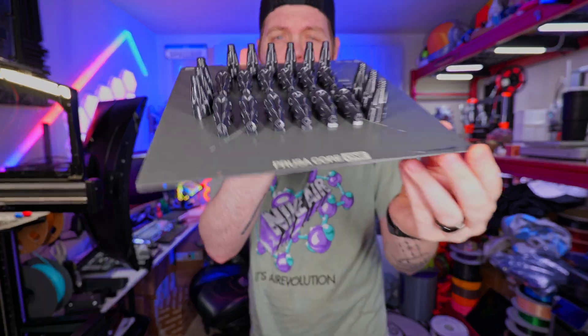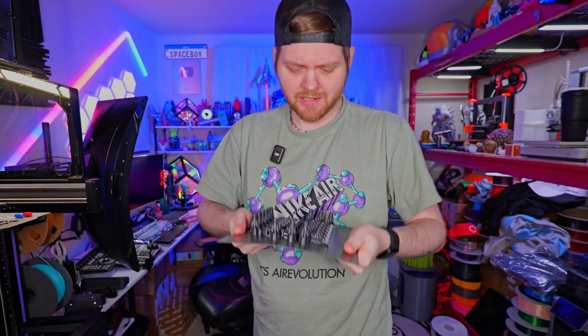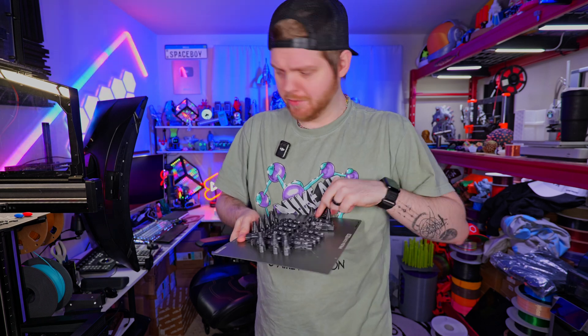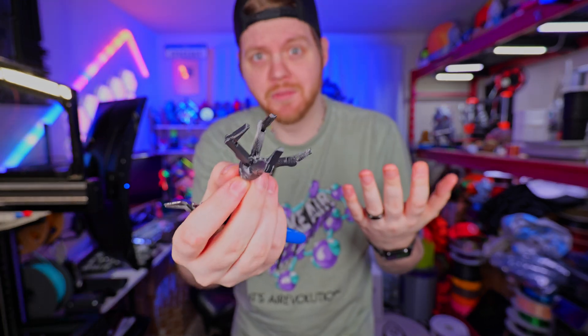And then we have the actual claws and the connector pieces. These claws print in place as well, and it's also very unique because it's something I've never seen before. Just like the last print, there are some pre-supported parts that actually just break away — they free up, and then you can open them up. This is some wizardry I've never seen before.